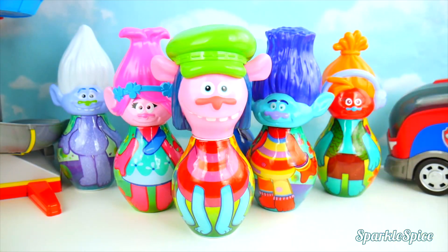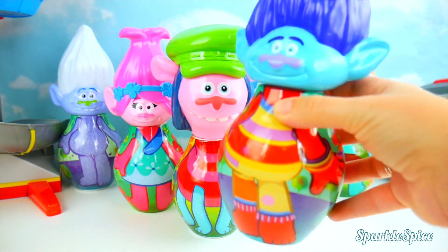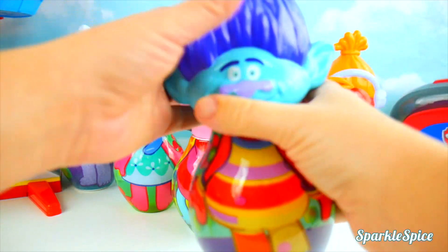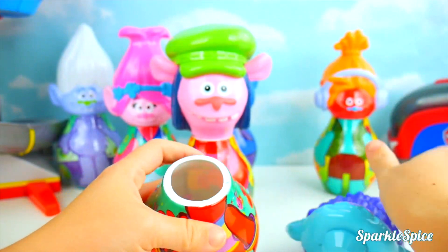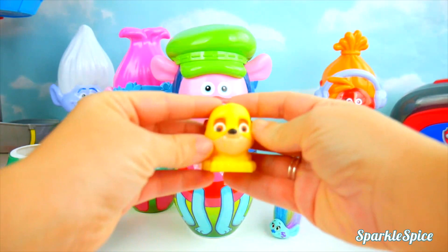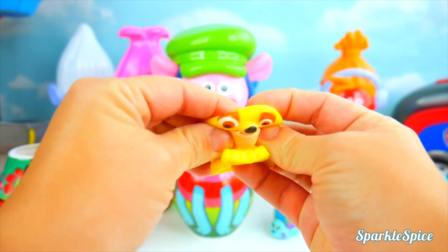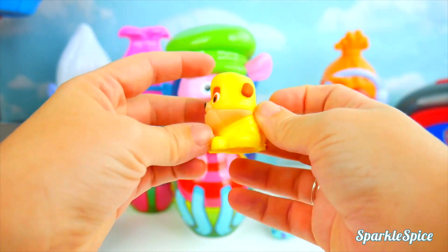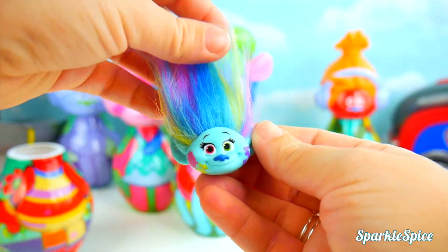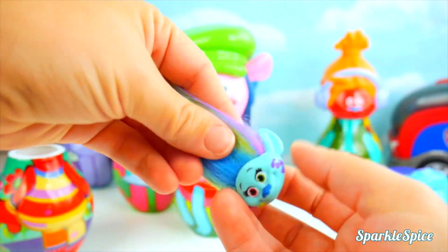That leaves two more trolls that need to be fixed. Here we have Branch on DJ Suki's body. That's so silly. But I hear some surprises. Let's check those out first. Hey, who's this? Is that Rubble from Paw Patrol? He's a superhero pup, and so stretchy and yellow. Now we have Harper's head. Harper's got some splotches of paint on her and this super colorful rainbow hair.